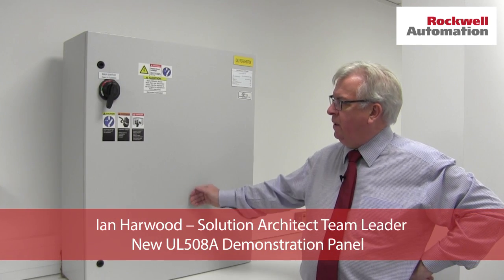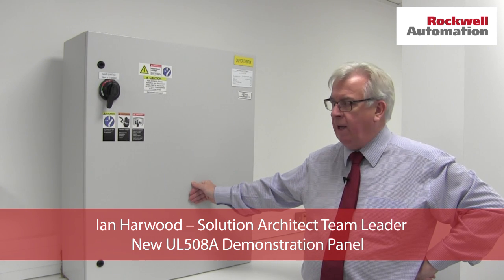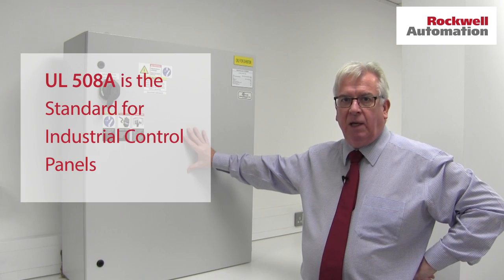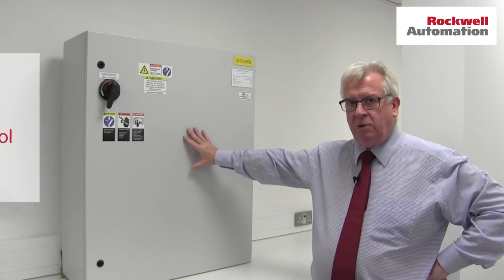What we have here is a cabinet that's been constructed to meet the North American standard for electrical control assemblies, UL508A. This is a demonstration panel. It's got lots of ingredients in it that you would typically see in such a control cabinet. So what I'm going to do is open the door and show you what's inside.